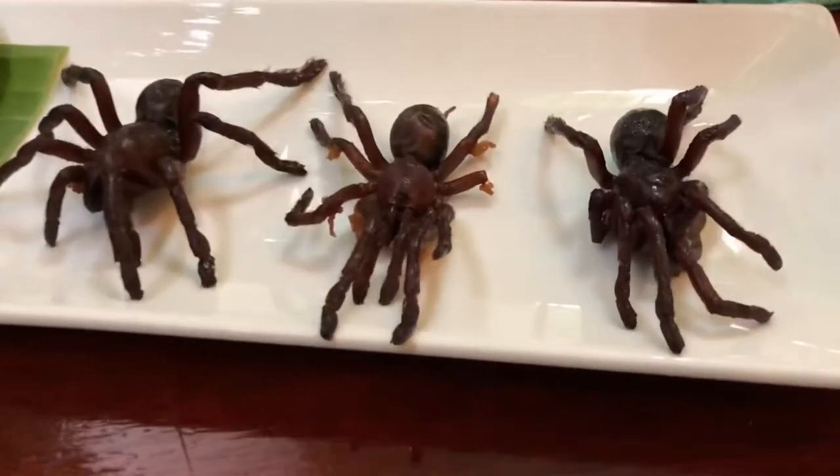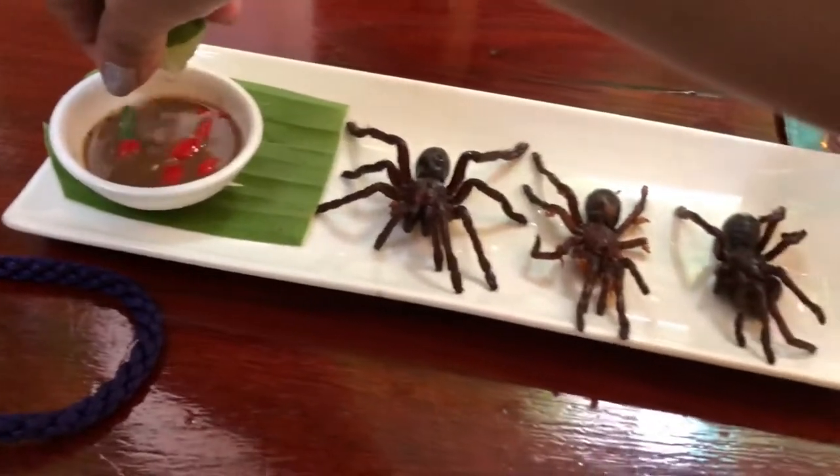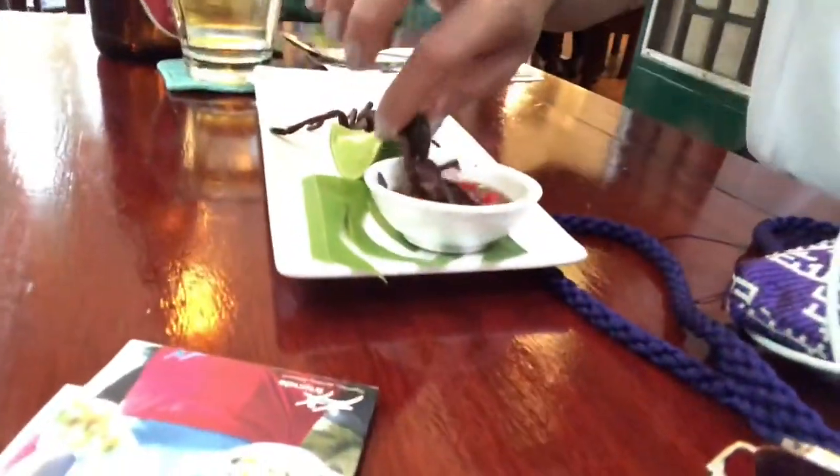Here they are on my plate — just three for me to eat. Big one for last. I think I need beer. Okay, here we go. This is the second tarantula that I am going to eat. Take a look, take a look. So dip it first in the sauce. And then just go for it. Good.